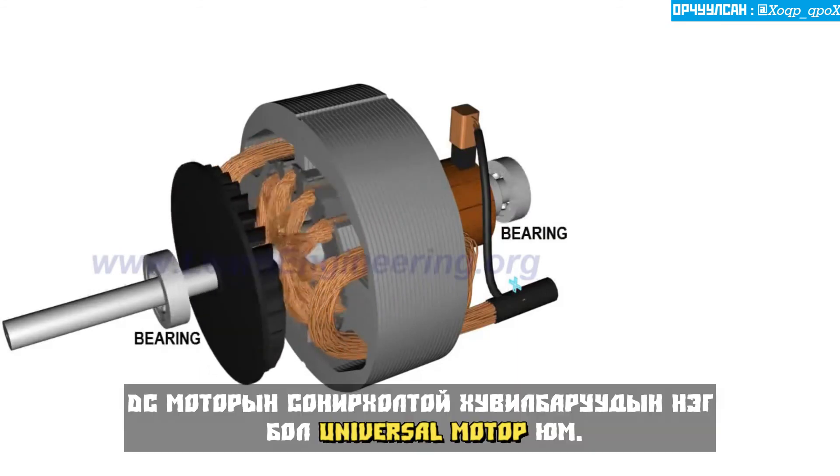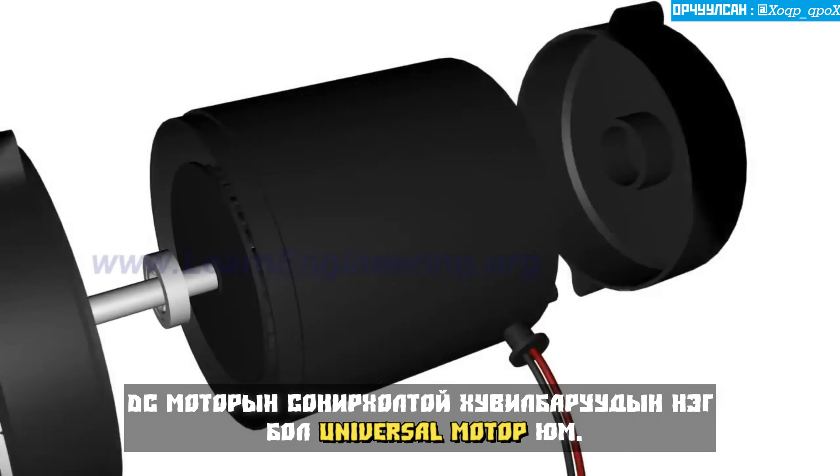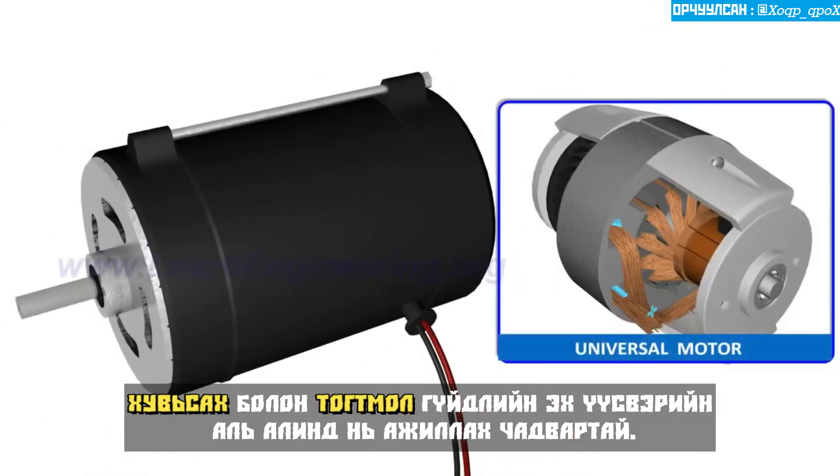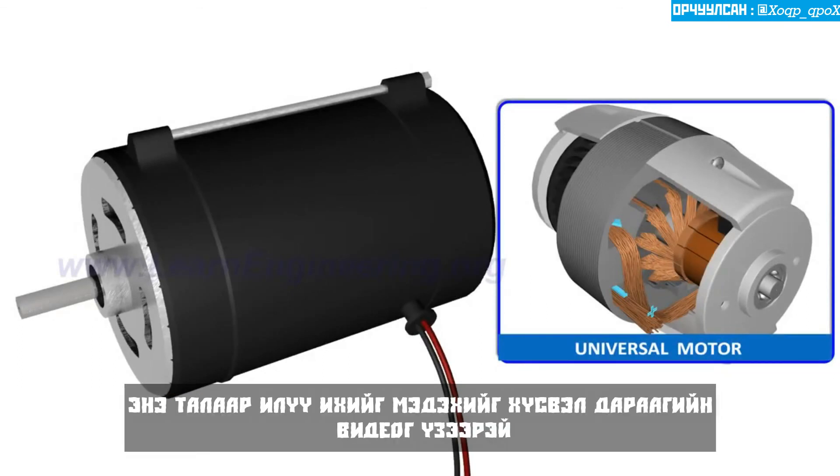One of the interesting variations of the DC motor is a universal motor, which is capable of running under both AC and DC power sources. To know more about it, please check the next video.